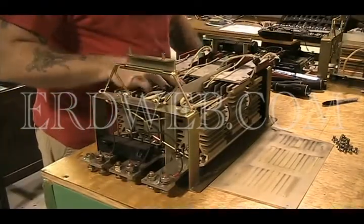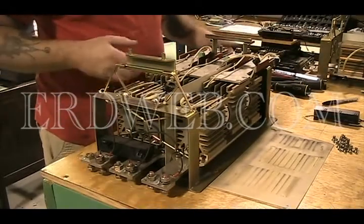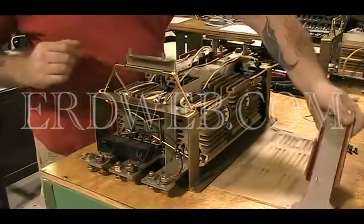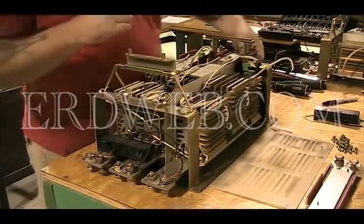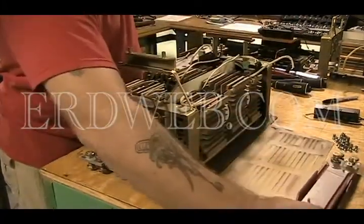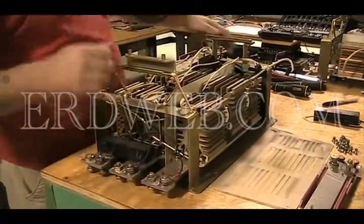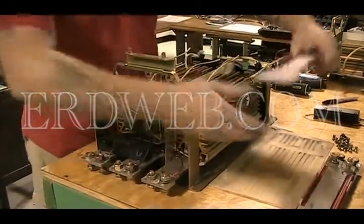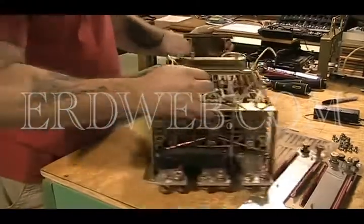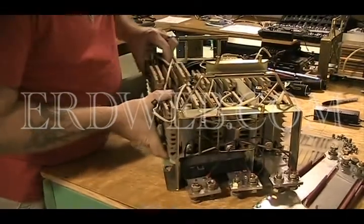These are the heat sinks with the SCR hockey pucks. Puts out a lot of amps, pulls a lot of voltage. Pretty much the disassembling of it. It's more mechanical than anything else. This thing's rated at 480-volt input with a 250-amp output. Big power. It's got a lot of juice to it, but this is basically taking it apart. Get all that disassembled. Then you've got these guys here, which are your main heat sinks with the SCRs.